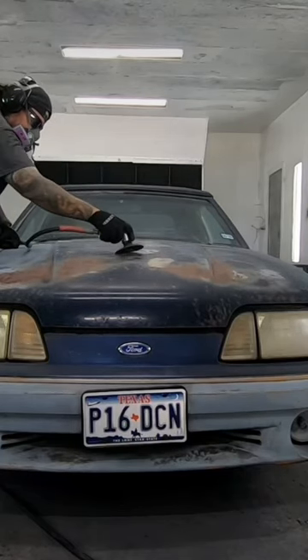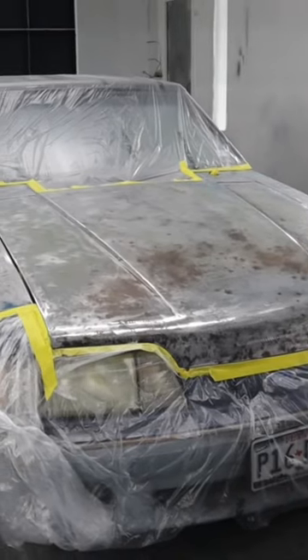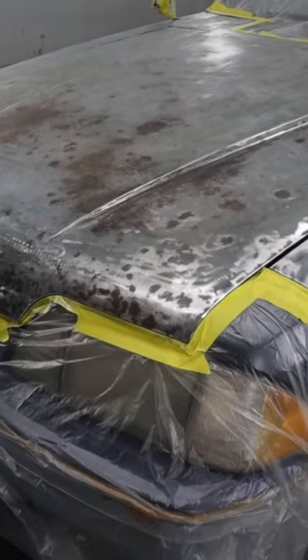The paint on this 1990 Fox Body Mustang was in pretty bad shape. You could definitely see the signs of old age: sun fading, surface rust, and paint cracking, to name a few.